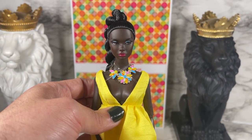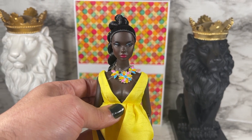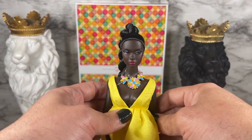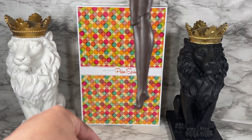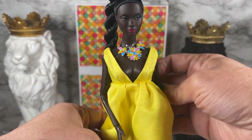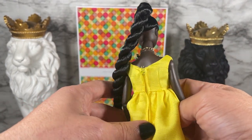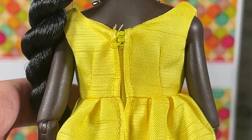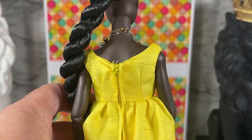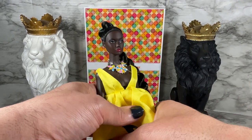She comes with the Poppy Parker 1.5 body and she has the high-heeled articulated ankle, so she comes with the high heels but also the articulated ankle lower legs. I also want to show you the back so you can see how the dress comes on and off — it does have a zipper in the back. But of course this is not all that you get.